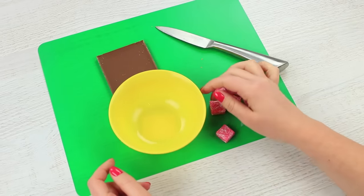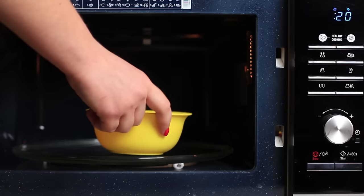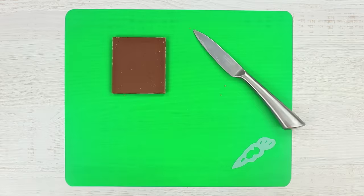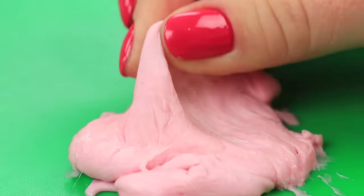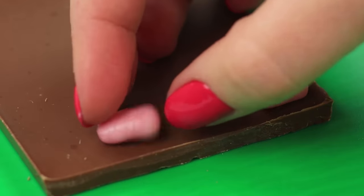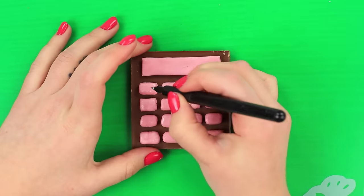Unwrap Frutella gummy candies and put them into a container. Microwave for 20 seconds. The melted candies are a flexible mass. Shape it into rectangle buttons and a calculator screen. While the substance is still warm, it sticks to the chocolate easily.